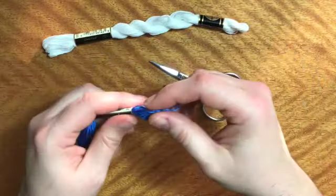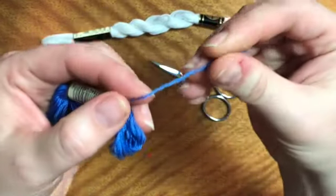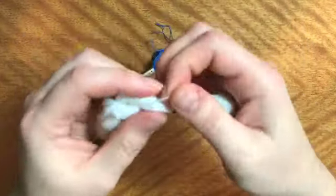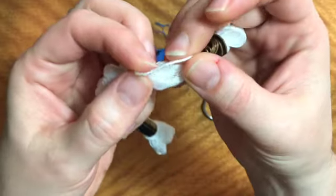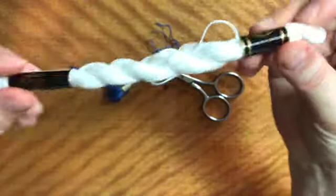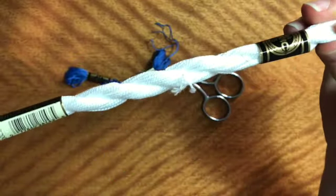The difference is that the DMC floss is six strands very loosely twisted together, so they come apart. The DMC pearl cotton is one strand very tightly twisted together, so it has little bumps along it, kind of like pearls, and this one's meant to be used individually.